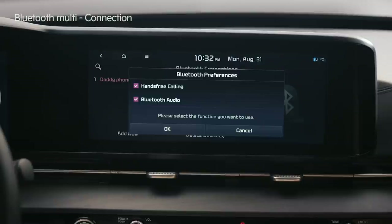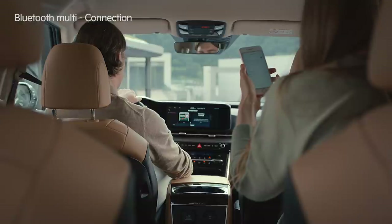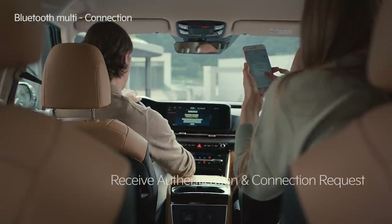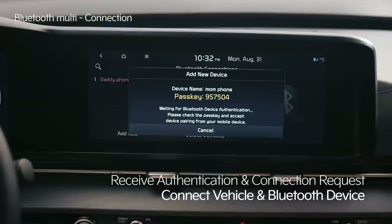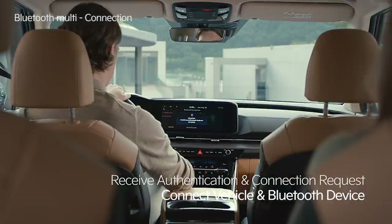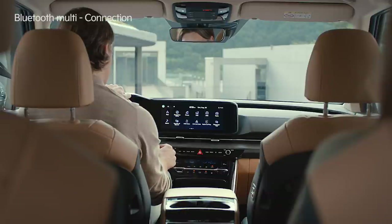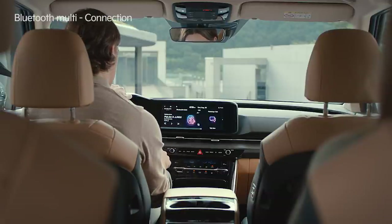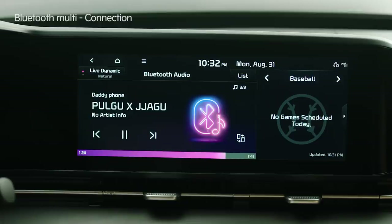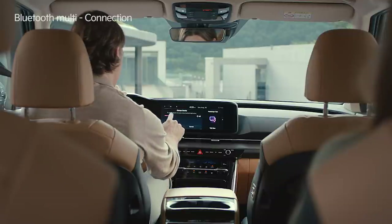Select the desired function, press OK, search for the vehicle name on the Bluetooth device, and connect. The authentication number and connection request message will appear on the screen and the Bluetooth device. Press the connect button on the Bluetooth device to pair it with the vehicle. Set the media by pressing the media button on the left side of the emergency light or by tapping the media icon on the screen. Easily change the streaming device by tapping the Bluetooth device switch icon.